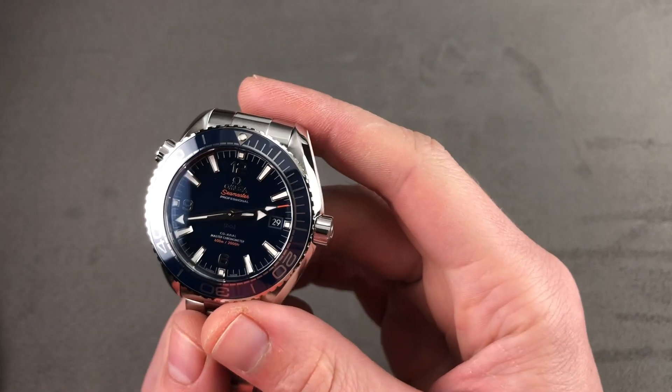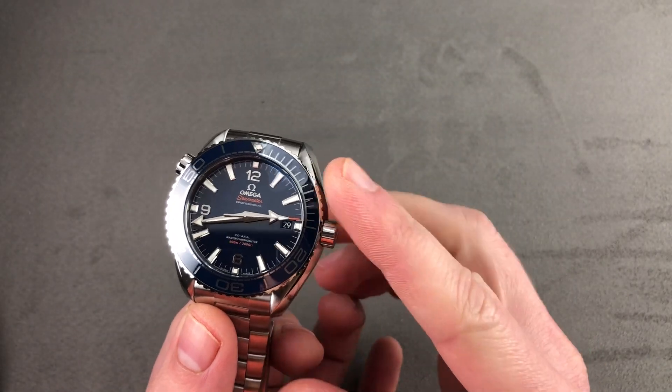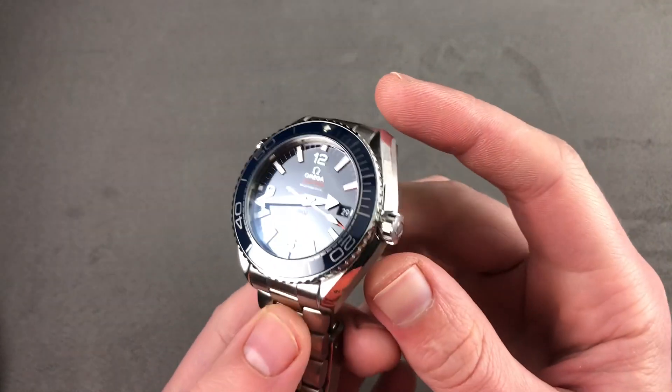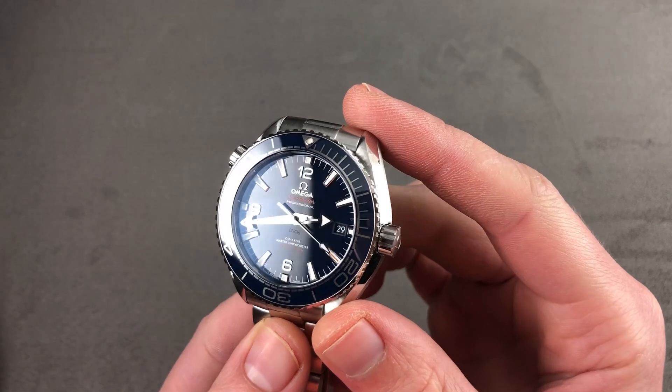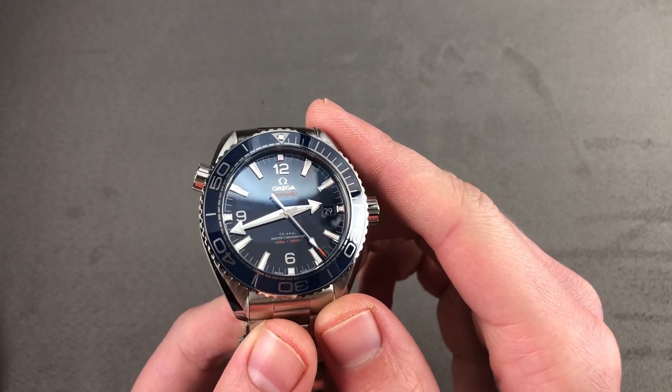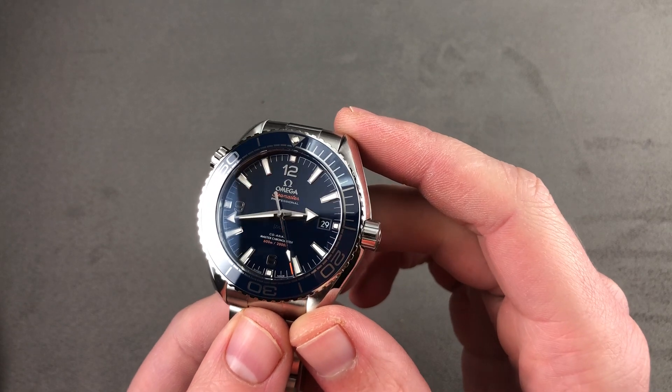Hi, I'm Tim. Welcome to Watchbox, and thanks for logging on. If you love this watch, email me at tmasso@thewatchbox.com — it's in the description below — your purchase and pricing email question line for buying this or any watch you see here on Watchbox Reviews.